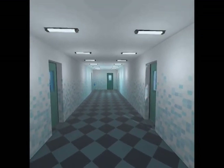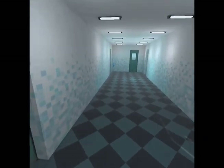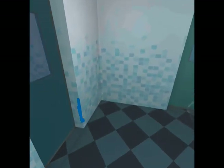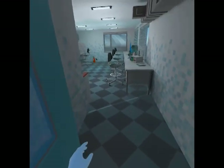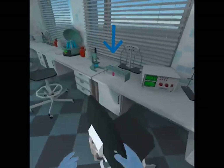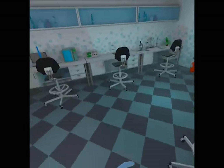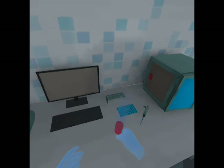Let's begin the vaccine making process. Head to the end of the hall and enter the room on the left. Pick up the virus sample and carry it to your desk for examination.